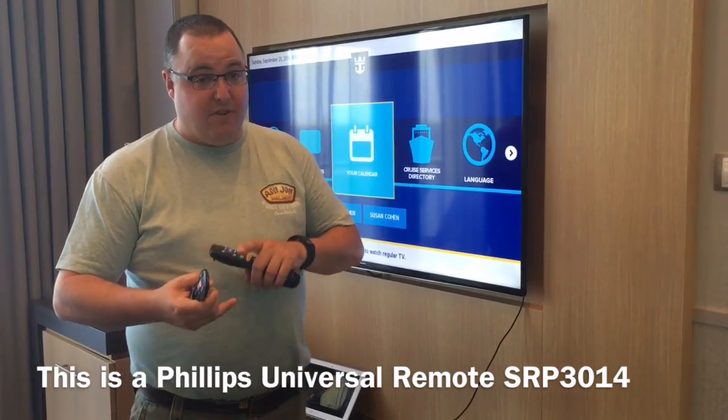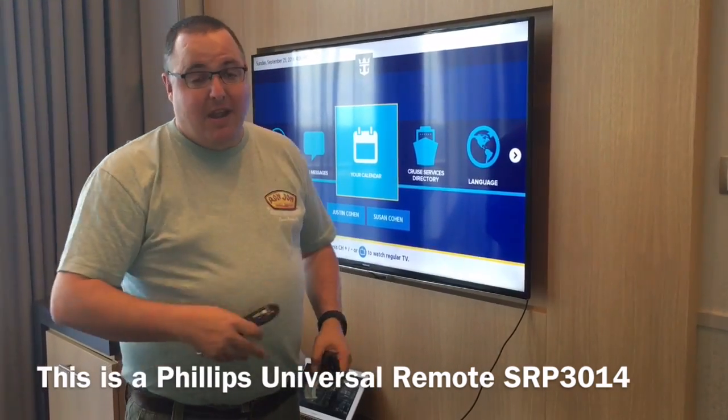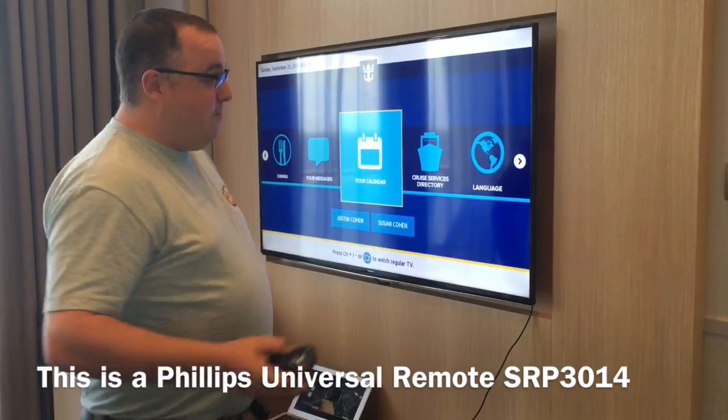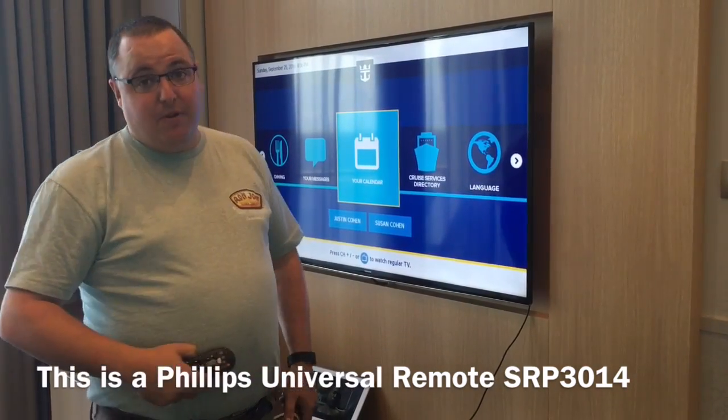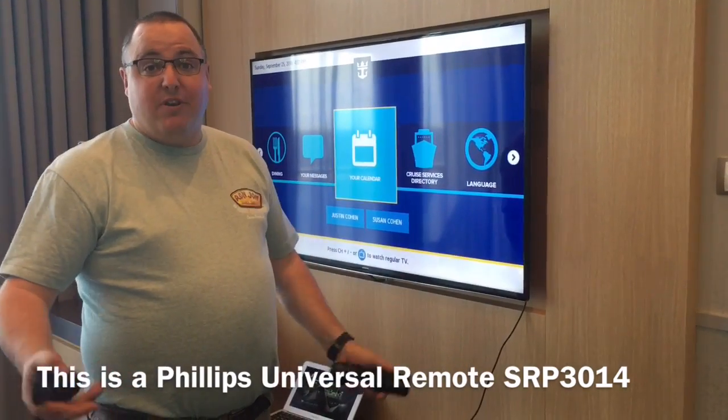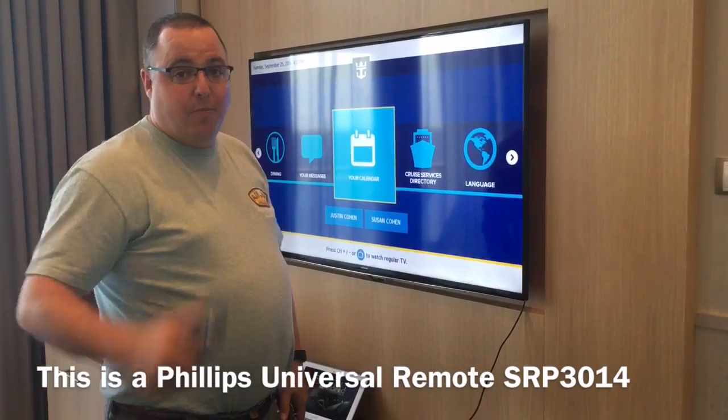This will work with an iPhone, with an iPad, with a laptop — anything that you can get a regular HDMI output for. So make sure you bring the remote ahead of time, whatever adapter cable you need, and an HDMI cord, and you're good to watch whatever you want in your stateroom. Hope this helps you.